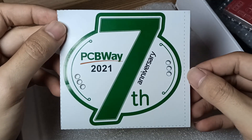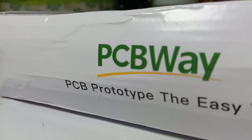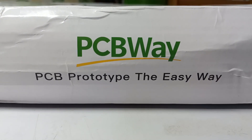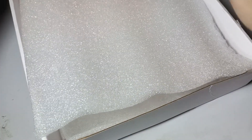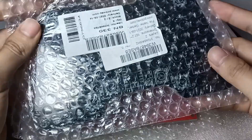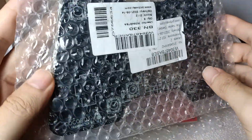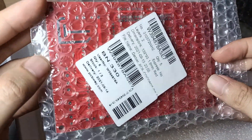Congratulations to PCBWay for their seventh anniversary. Thank you for making and serving high-quality PCBs worldwide. You can visit the PCBWay website at www.pcbway.com. In just five dollars you can order 10 to 5 pieces of PCB with two layers. I received my transmitter and receiver board in just one week, and there are PCBWay pen freebies included.